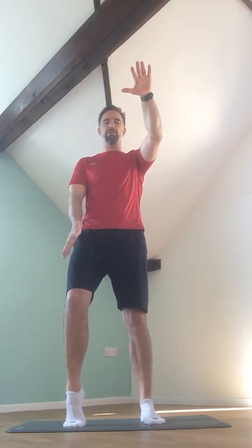We're now going to bring in opposite heel lift. So if my left hand comes up, my right heel floats away from the floor. Keeping the load even between the two feet, place that heel down and then swap the hands over and bring the other heel up. Heel down, swap, lift the other heel.